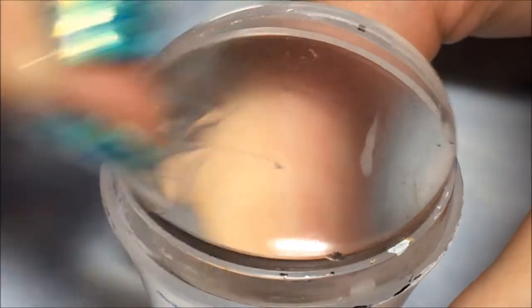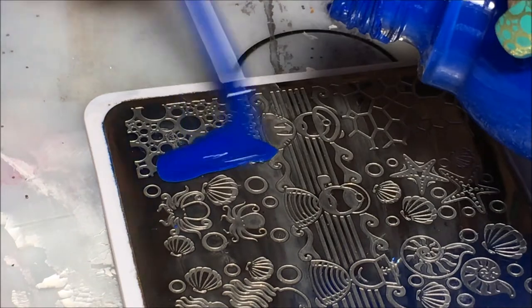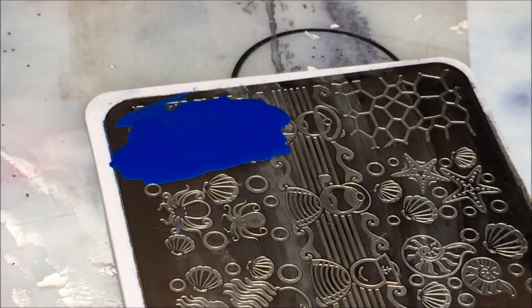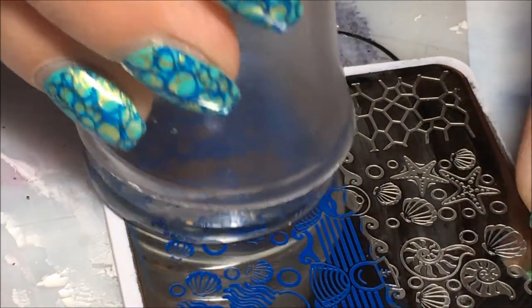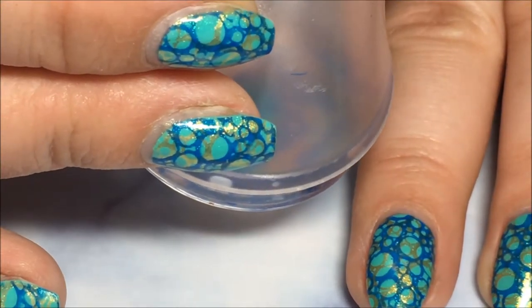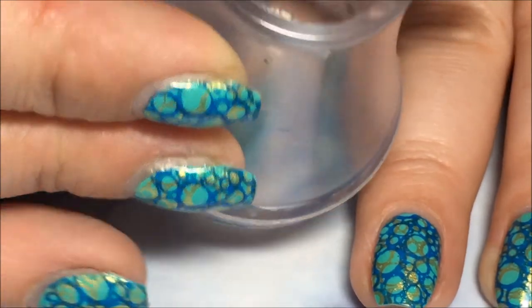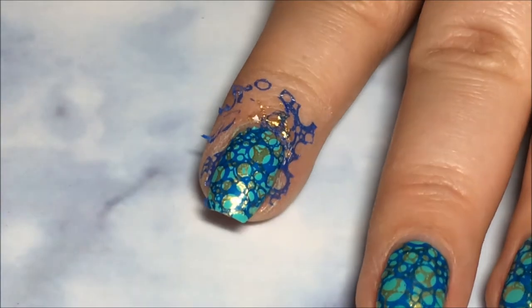Always be sure to clean your stamper with a piece of tape so you don't mess it up with acetone. Then I'm going to go into the same image, but with the blue this time. I'm going to place that on there and scrape it towards me, then pick it up with my clear jelly stamper. This time I'm going to angle it just a little differently so that when I press it down it doesn't match up completely with the gold. You'll see in a second — you can see through the top there — that you can still see the gold through the blue. So there's the image.